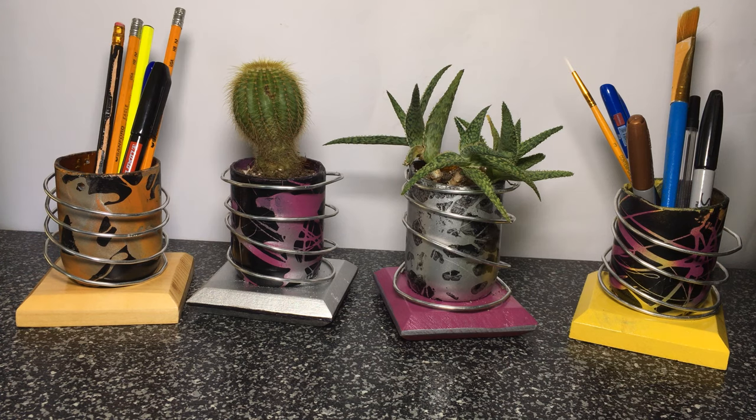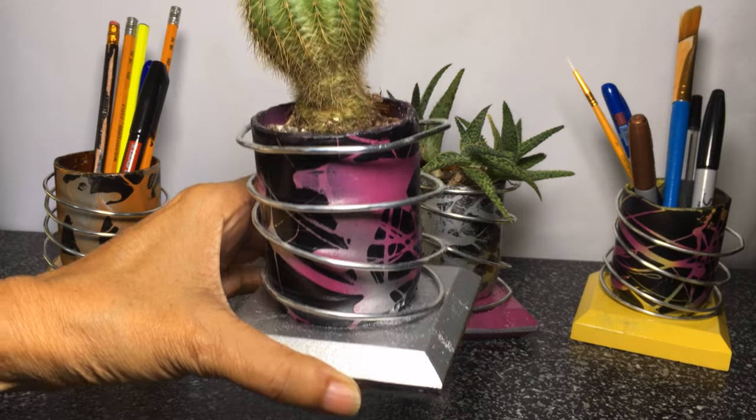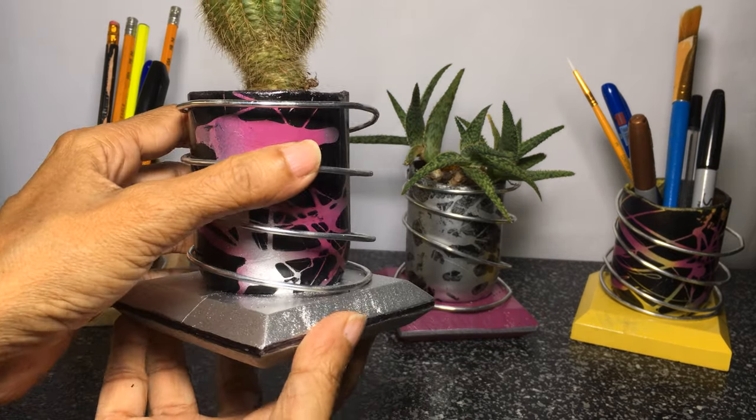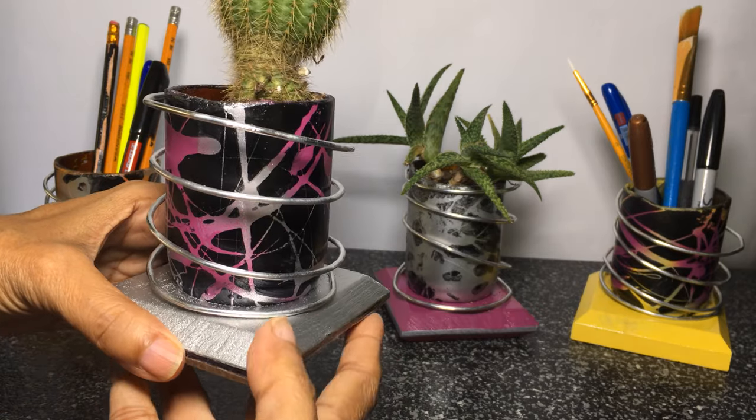Hello and welcome to my channel. In this video I'll be showing you how I made these glass bottle holders, which can be used as pencil holders or planters for your succulents and other small plants. I will leave links below for the tools used in this project.